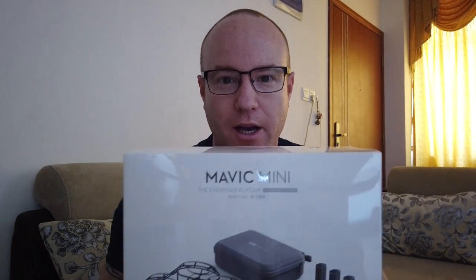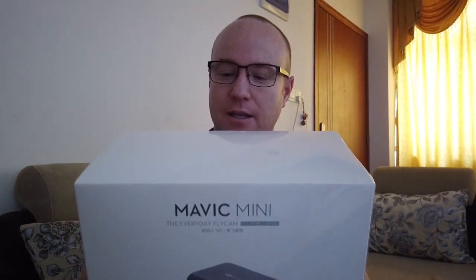Okay everybody, I've got my new toy here — it's the DJI Mavic Mini, and I got the FlyMore combo package, which has some extra things in the box including extra batteries and some goodies. I'm gonna unbox it, I'm really excited.